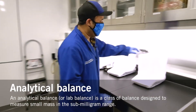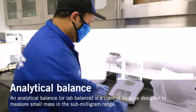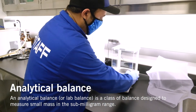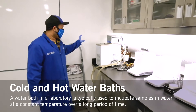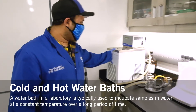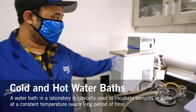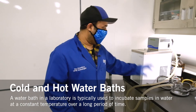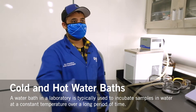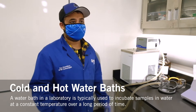These are the analytical balances. They typically go to three decimal places, as opposed to the top-loading balances which are two decimal places. This is the cold water bath, used for the wine students for different projects. They do a comparison of different samples at cold temperatures as opposed to hot temperatures — hence why we have the cold bath. We also have a hot bath which uses a sous vide. These are typically used for different experiments.